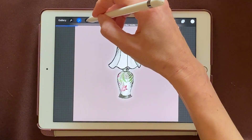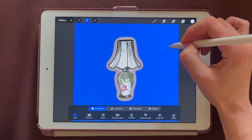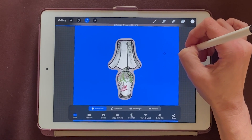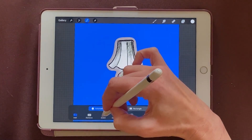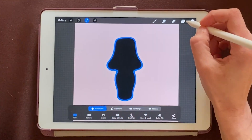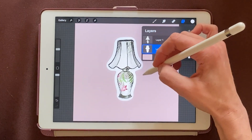Now we'll click our little Selection S. I usually just tap on the screen, but you can also drag right and left to make your outline a little bigger or smaller. Next, we'll hit Invert right down here at the bottom. Then we'll come back to our layers, tap again, and choose Fill Layer. And that's it.